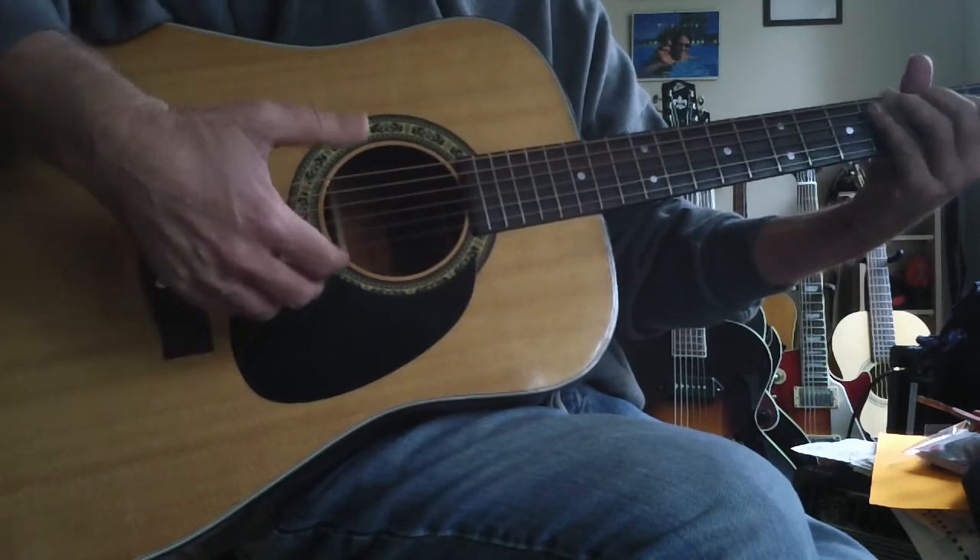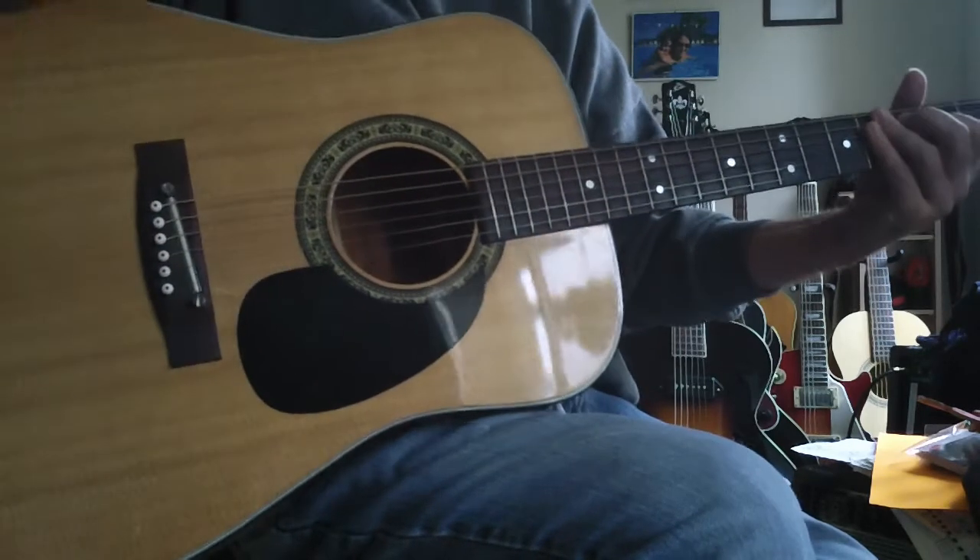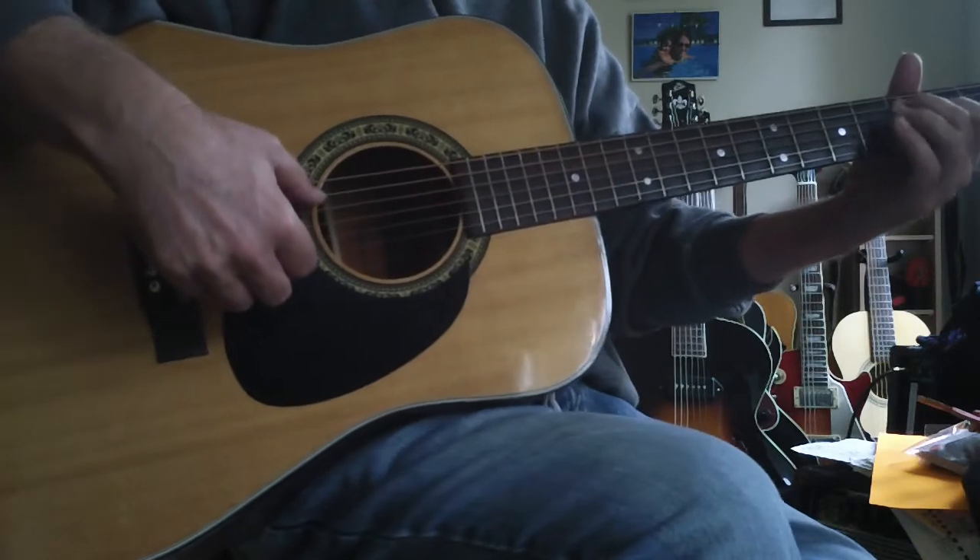Down with the thumb, hammer with the left hand, down with the thumb, brush up. This can take you months to get going, but you've got to work it slow.